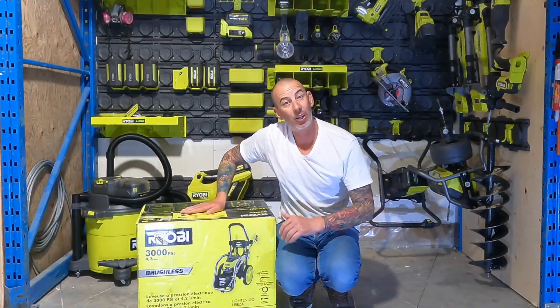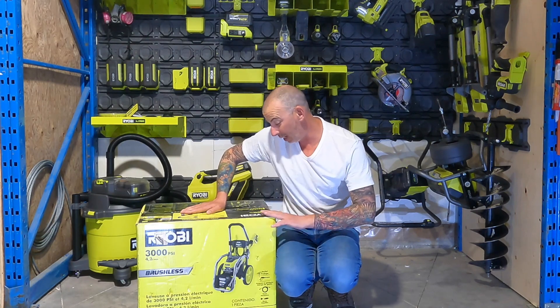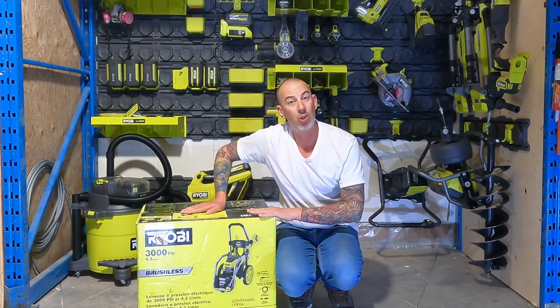All right, it's time to check out this 3000 PSI brushless motor pressure washer from Ryobi.